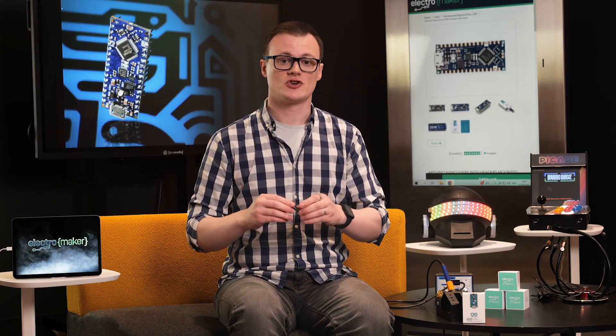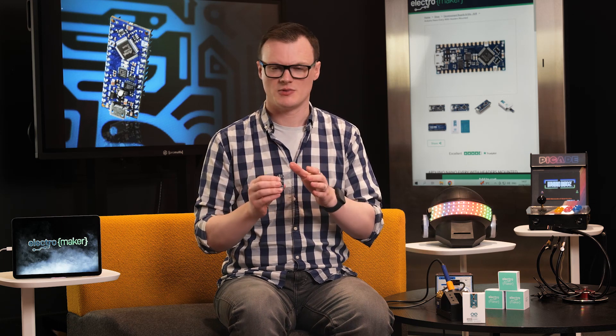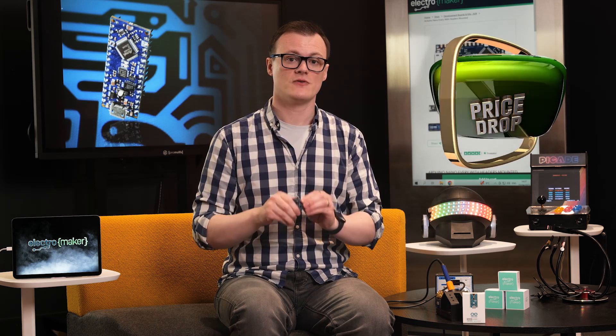Finally, the single-sided construction of the Nano Every — and probably some deals over dinner between Arduino and the makers of the Atmel MZU, don't really know for sure, but maybe that's what happened — has significantly dropped the price by around $5 to $6. This is a significant saving and it's especially helpful for those who want to purchase these boards in bulk.